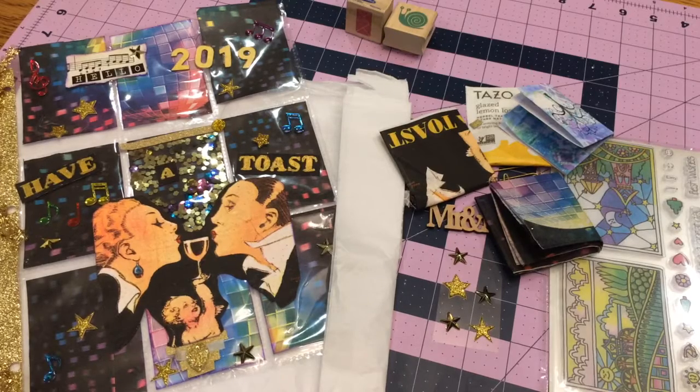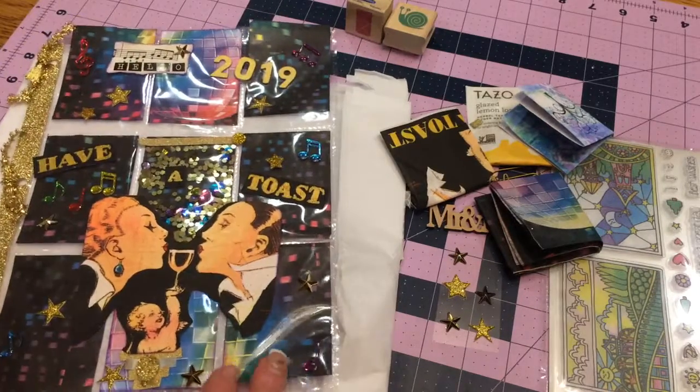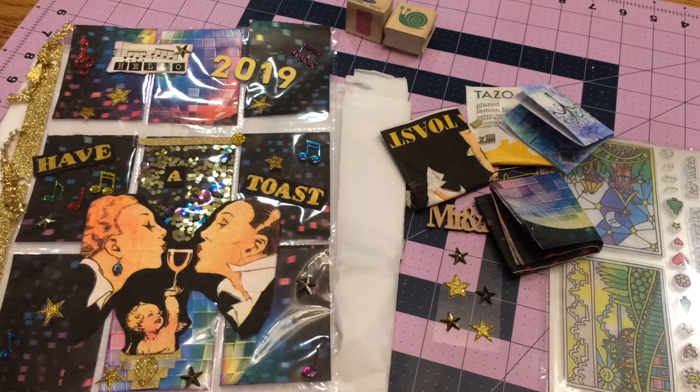Today I'm going to share with you a swap that I received from Kristen Nelson. We're in the group Inspiration Papercraft and Creations. I just thought this was an awesome pocket letter she sent me. We both had discussed the fact that it was going to be a challenge for both of us since we were going to have to probably use a lot of different things, not necessarily targeted for New Year's because there really wasn't that much out. I hope she enjoyed mine as much as I'm enjoying hers.